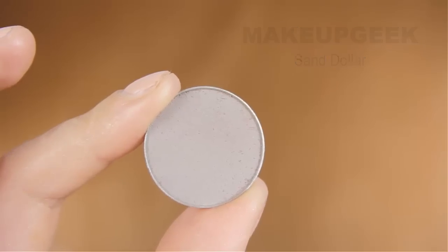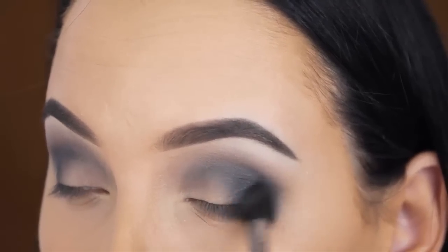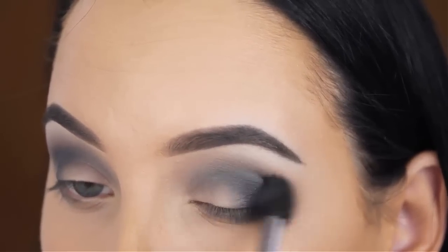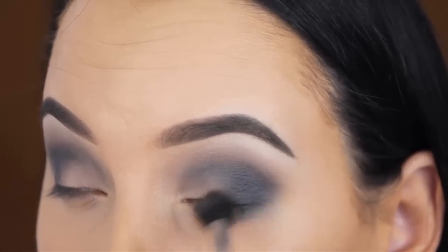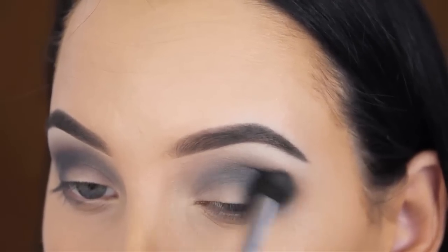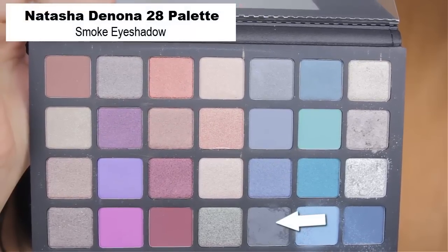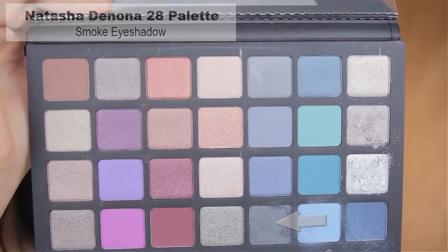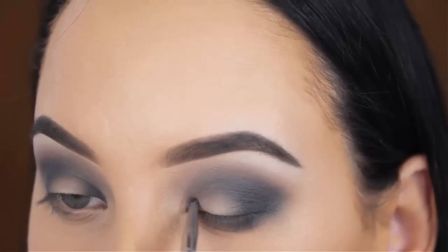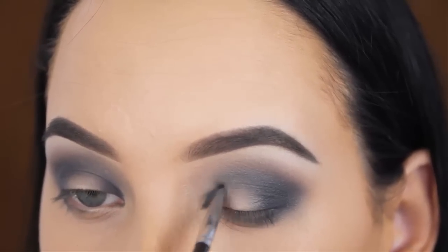Now I'm going back in with the Makeup Geek Sand Dollar shade. I'm just going to blend this around the edges to make sure that everything is well blended out and that there are no harsh lines, going from left to right all over my crease — nothing precise, because since this is a very light shade you can't really make a mistake with this. Now I'm using the smoke eyeshadow from the Natasha Denona eye palette and applying it in the inner part of my eyelid. Because I'm going for a halo eye look, I always like to have the edges very dark and the inner part very bright to really get that halo effect.